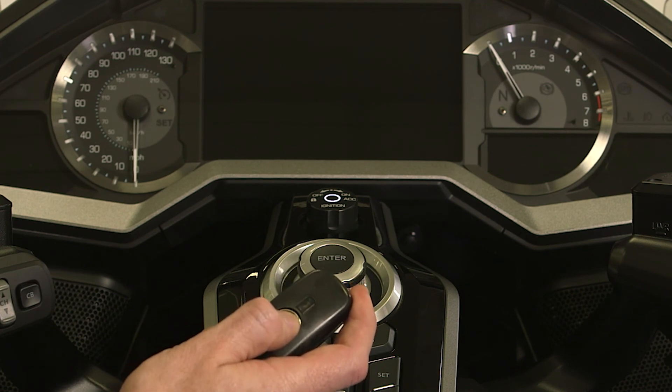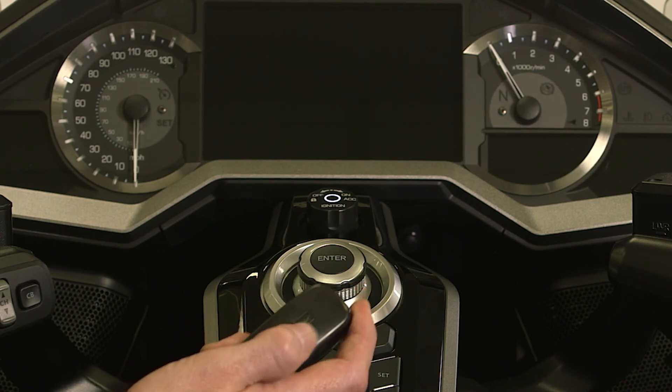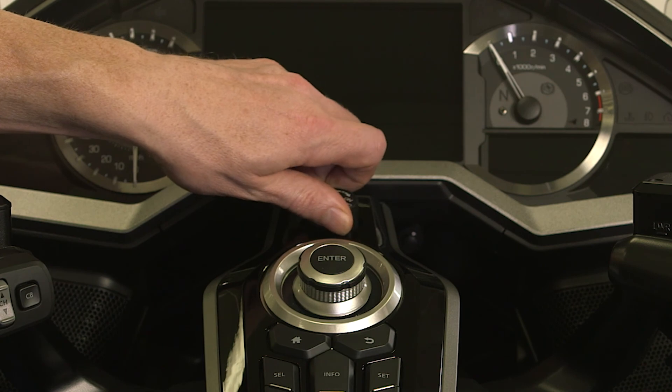If the battery in the SmartKey is low, the indicator on the instrument panel will flash five times when you turn the ignition switch on.